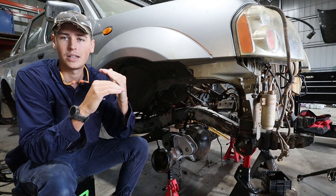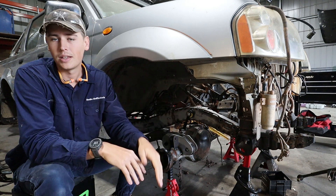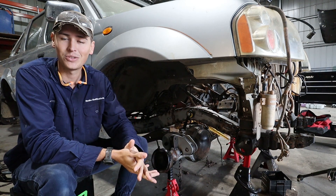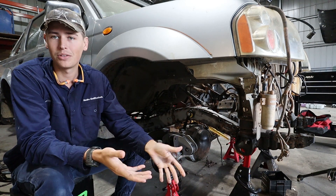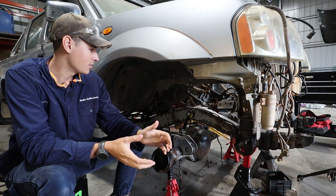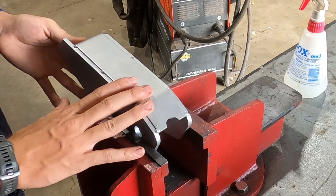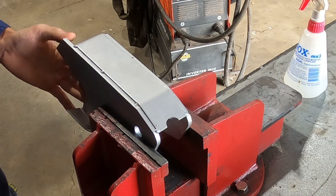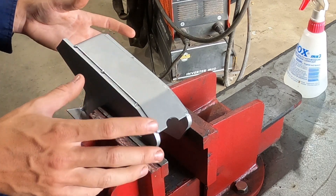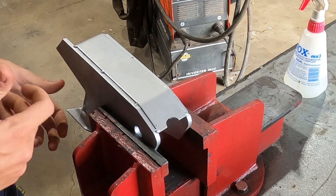The reason we want to have all those arms in together is we want them running as parallel as we can — we don't want them to be skewed because that'll give us bump steer. Best chance to avoid that and get good handling is to have both of them in position at the same time before we go welding things. So we're going to weld through the panhard bracket before attaching it to the chassis, and weld the chassis bracing through before putting the steering box on.